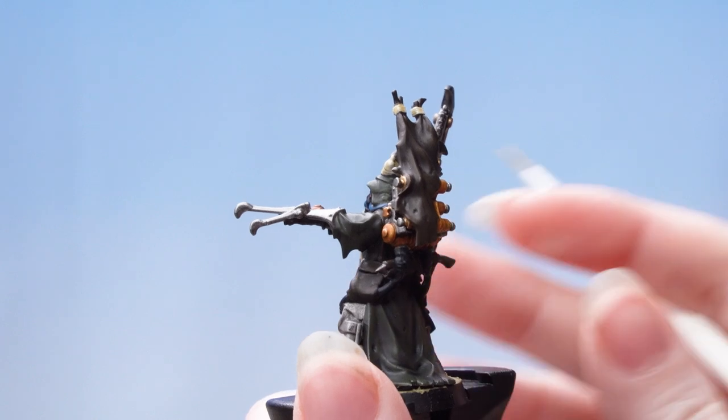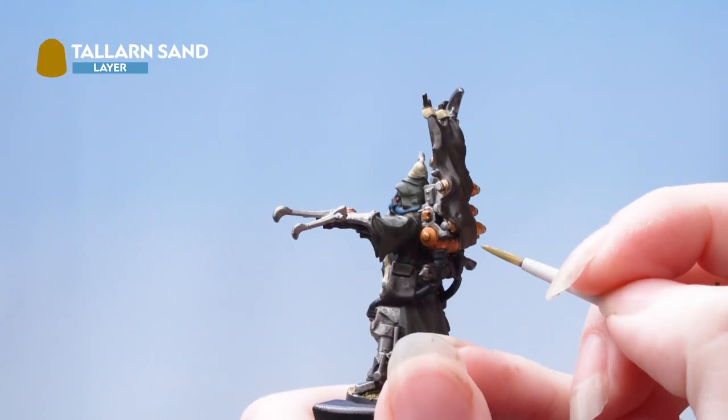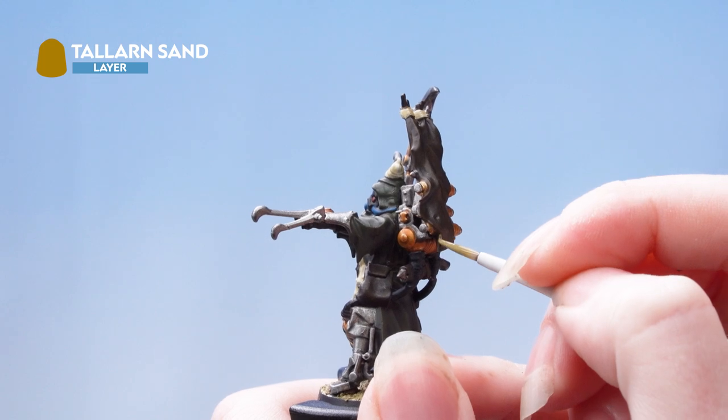We're now going to apply an edge highlight using Tallassar Sand. Remember to keep your brush up to a nice fine point, and if you do make any mistakes you can always just tidy back up.